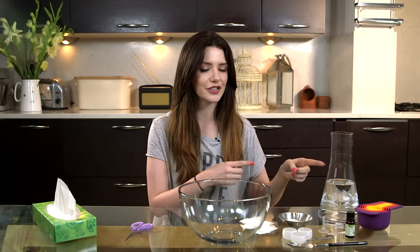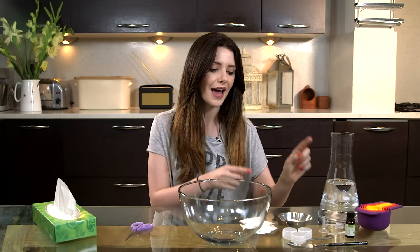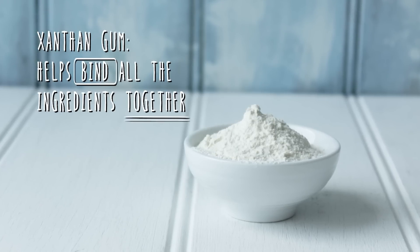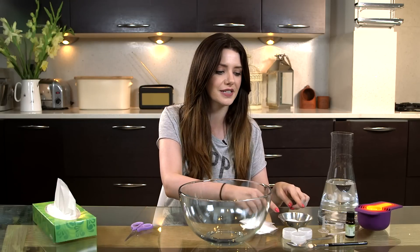These are really easy to make at home and you're only going to need a couple of things that are really easy to source. First off, water — just some distilled water, three quarters cup of that — and then you're going to need some xanthan gum. We're going to use a tablespoon of this and you can find this in your local grocery store in the baking aisle. It's really easy to find.